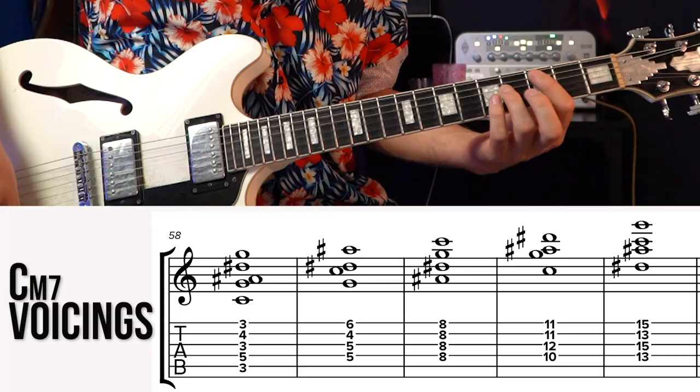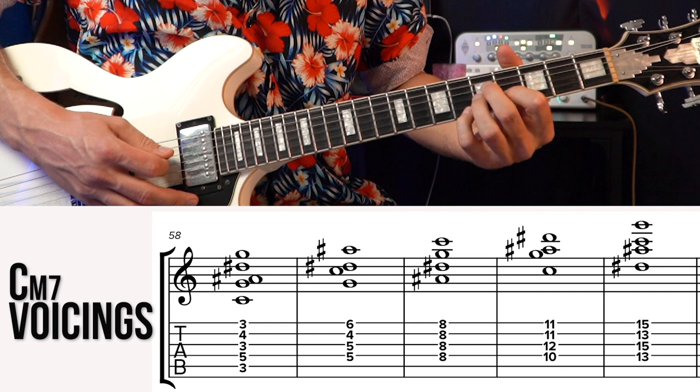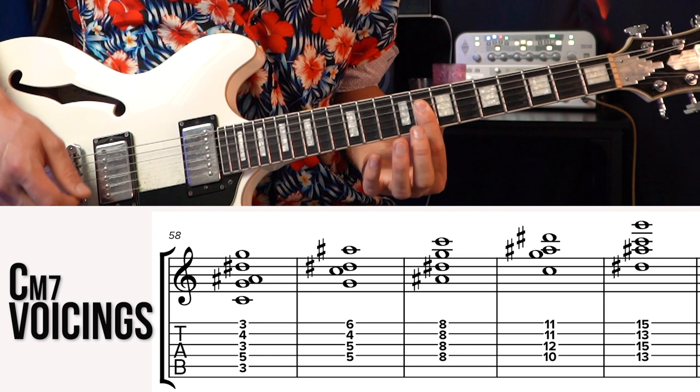We can do the same thing for the minor shapes. We find our C minor chord right here and start again with that second inversion — fifth on the bottom. Then we go up to our third inversion, then root position, and first inversion.